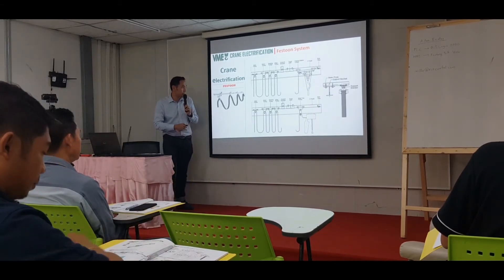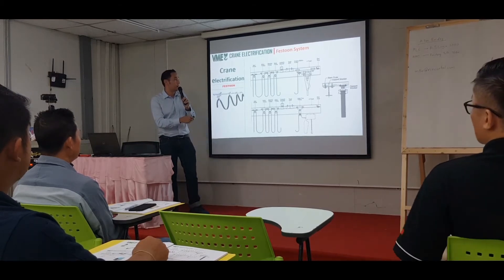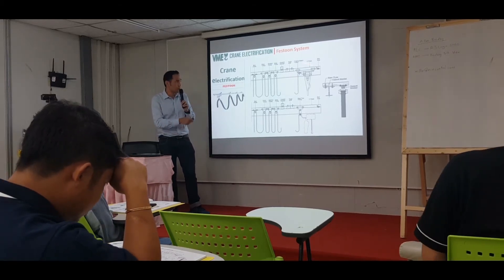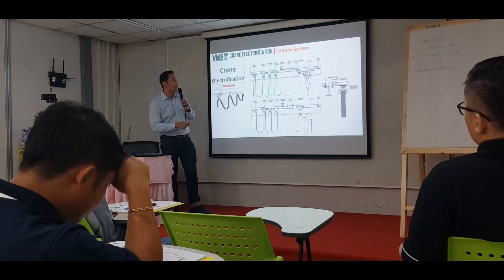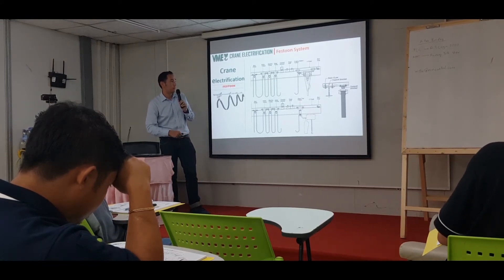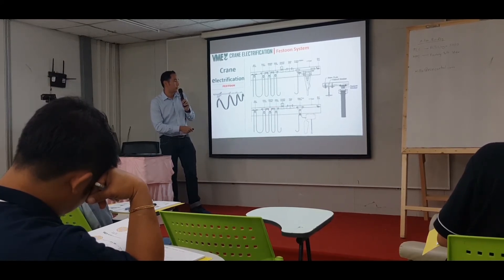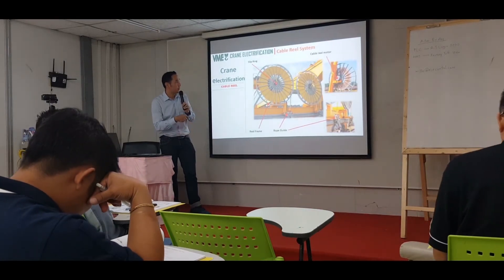Next is the festoon system, applied at the monorail. This uses a flat cable or round cable to transmit power and signals to the crane. If you face any problem with the festoon system and need replacements, you can identify the specific individual parts from the component diagram — such as a trolley joint or nylon trolley — and contact the supplier accordingly.